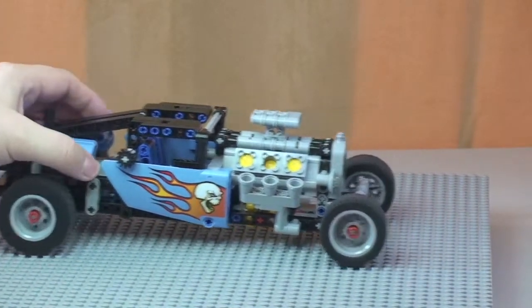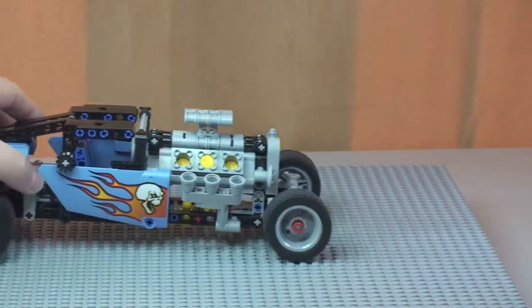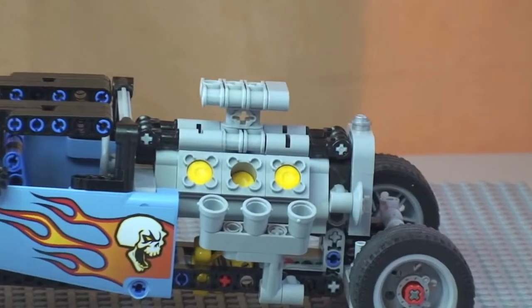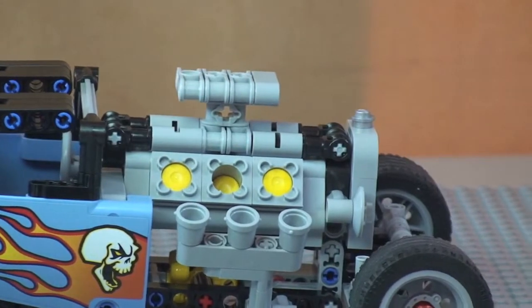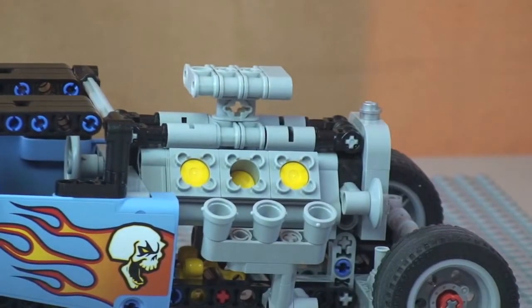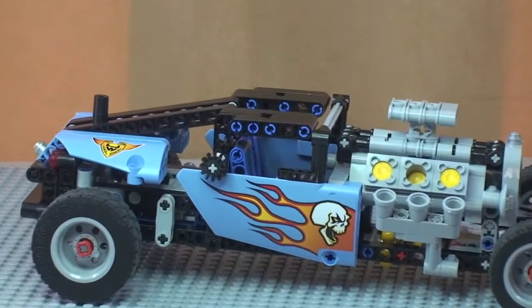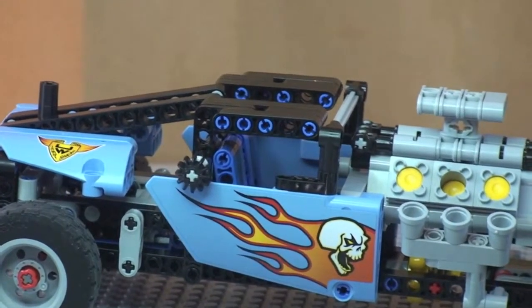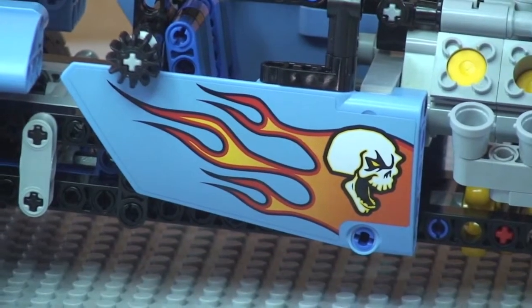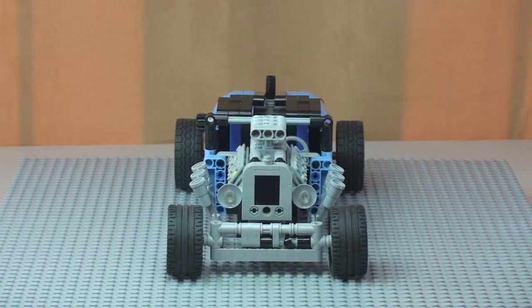Next I want to show the engine detail. This set has pistons that go up and down — you can see those moving as the car moves backwards and forwards. Zooming in for a closer look at that engine detail, you can see those pistons operating. Also on this side shot is a great sticker detail — a flame with a skull design, which looks pretty menacing and awesome.